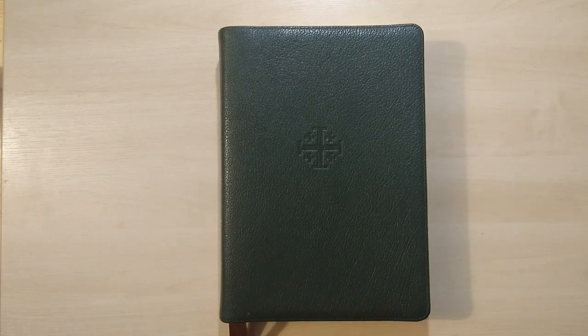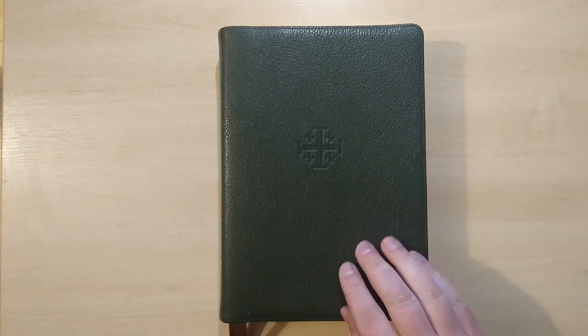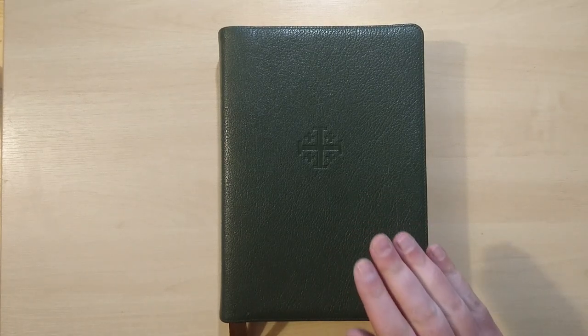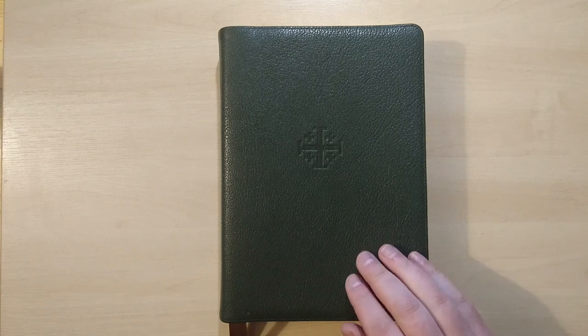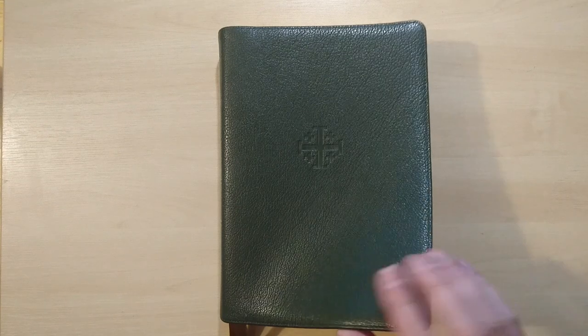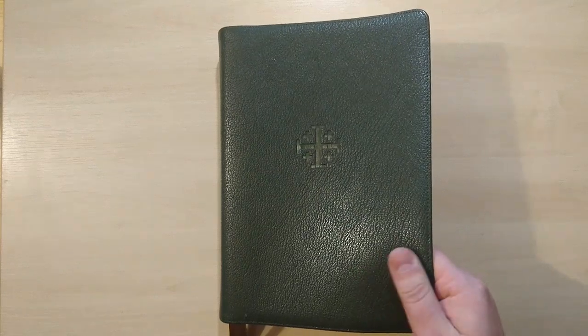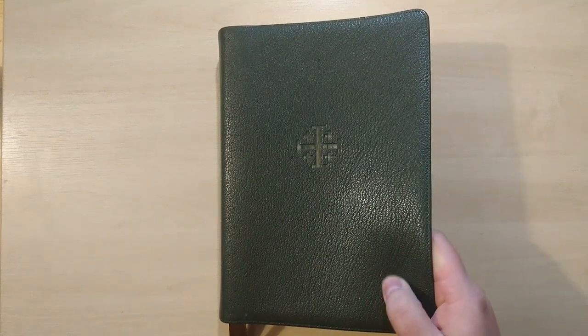This Bible has over 200,000 cross-references with good size, clear, readable print in a very attractive new setting. It includes concordance, maps, and a bunch of study material at the back, as well as an excellent printing and binding. I think this is an edition you don't want to let go.